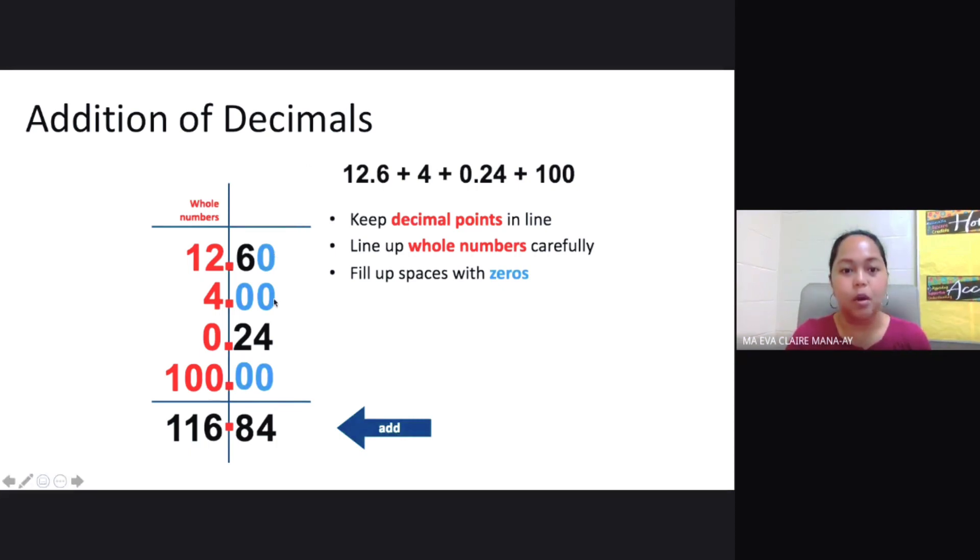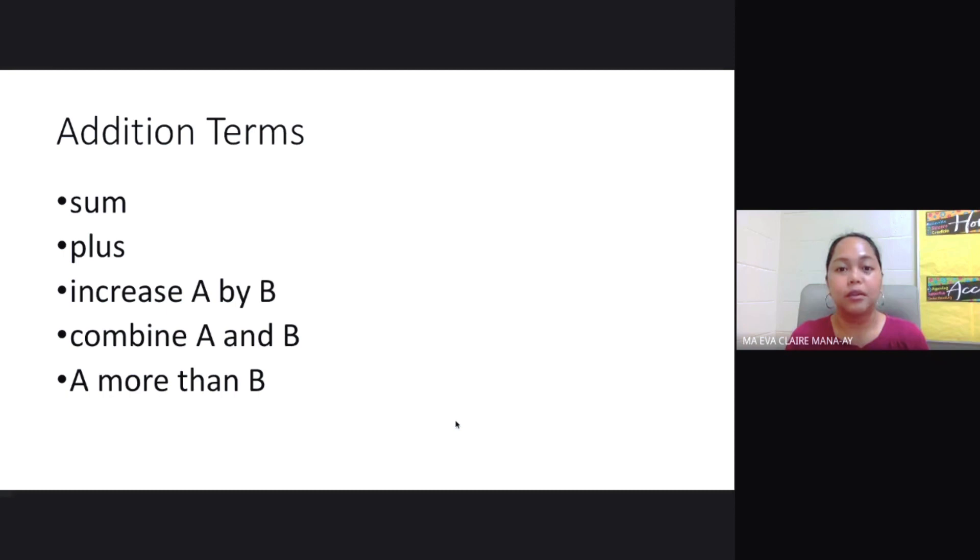Now you can proceed by adding as you would with whole numbers. 0 plus 0 plus 4 plus 0 gives you 4. 6 plus 0 plus 2 plus 0 gives you 8. 2 plus 4 plus 0 plus 0 gives you 6. 1 plus 0 gives you 1, and you bring down the 1. So the answer is 116.84.